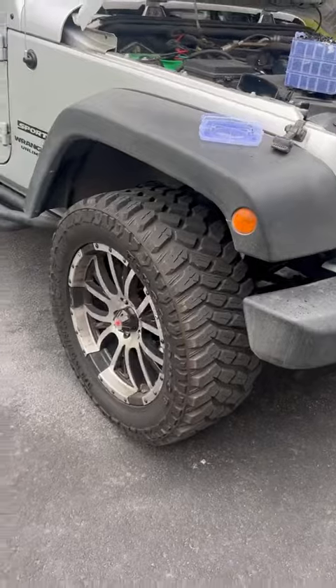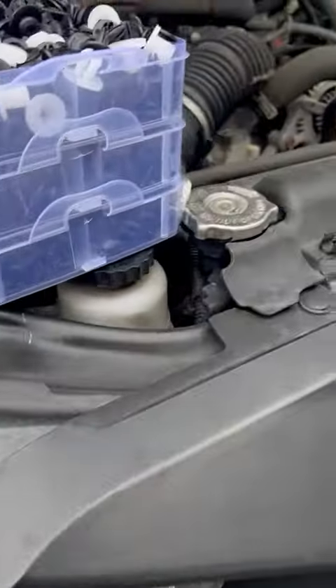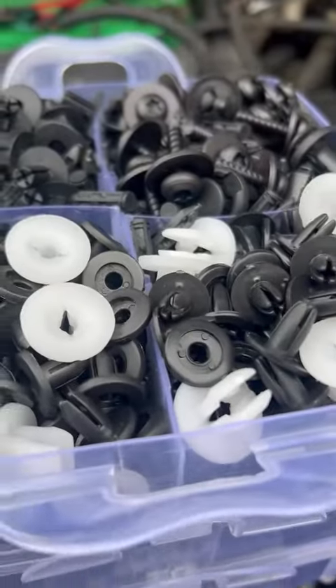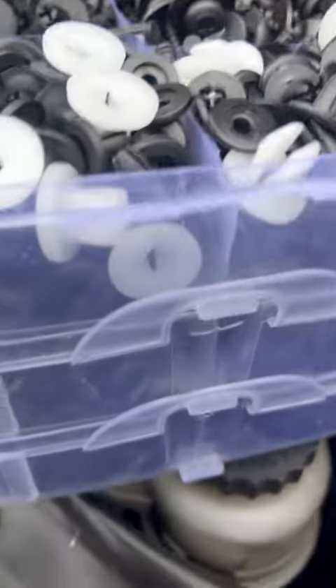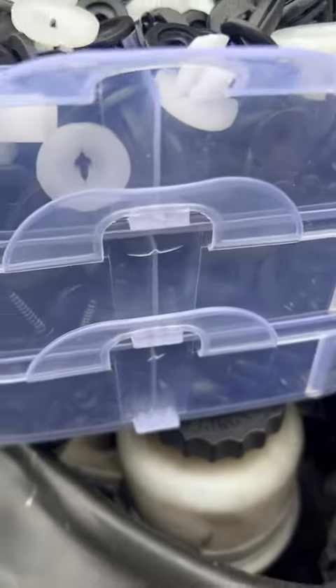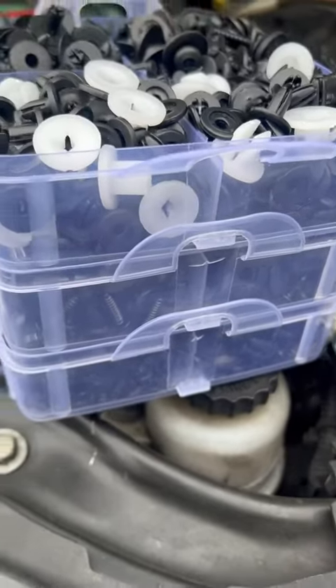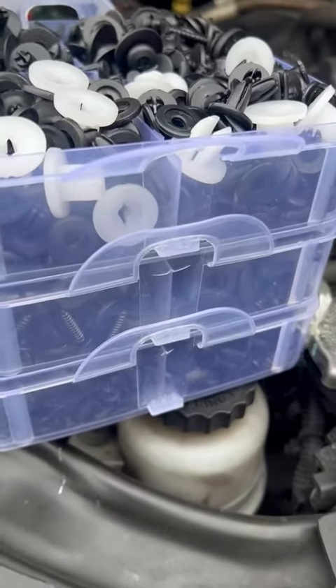I do a lot of little modifications and things, so it works great for me. I really like the tool that comes with it, and I like access to all of the assortments they have in here. Once it's closed up, it stays sealed, so you don't spill all these — which is really handy. I think it's really nice.